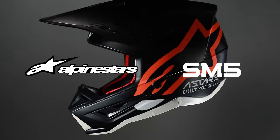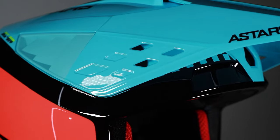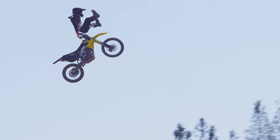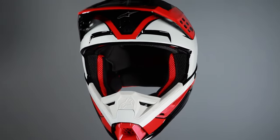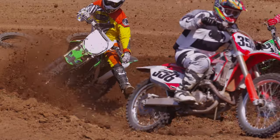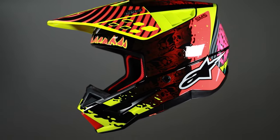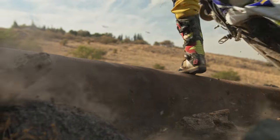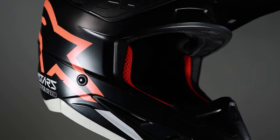The Alpinestars SM5 motocross helmet is a lightweight off-road helmet with a technologically advanced impact-resistant thermoplastic shell with a parametric design, developed in two shell sizes for added aerodynamics and comfort on the bike. The multiple density inner liner ensures the correct density in the right areas for optimum impact absorption, giving you added protection in high-impact zones. At the same time, the soft EPS foam prevents damage to the collarbone in the event of a crash.